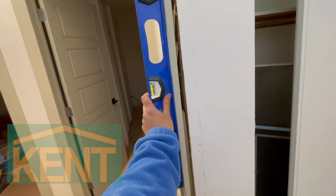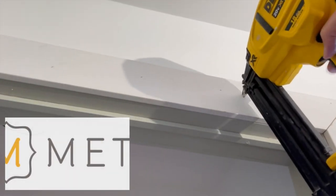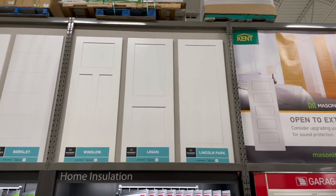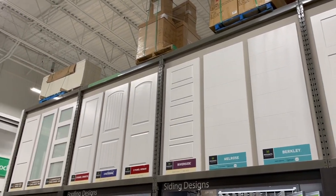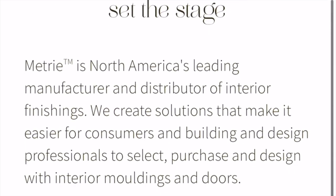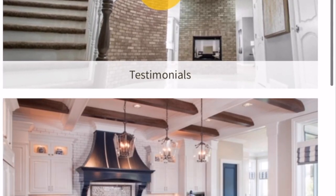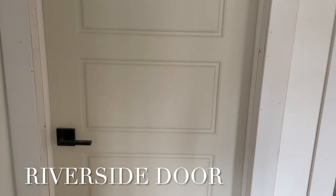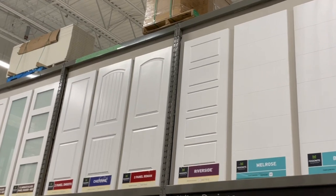Hey guys, today I'm partnering with Kent Building Supplies and Matri and I'm going to show you how to hang a pre-hung door. Matri has a large variety of doors that you can choose from and it might be a little bit overwhelming if you don't know what style you like, so my best advice is to check out their online gallery. I chose the five panel Riverside door and it's by far my favorite — it's been trending for a long time.